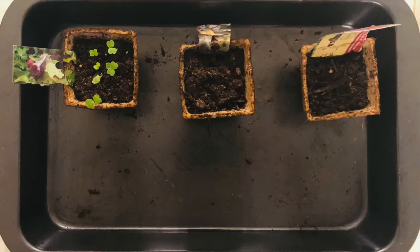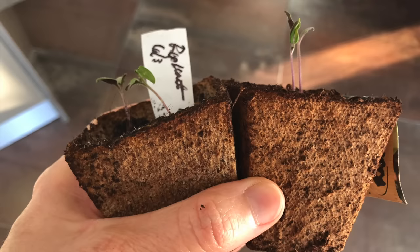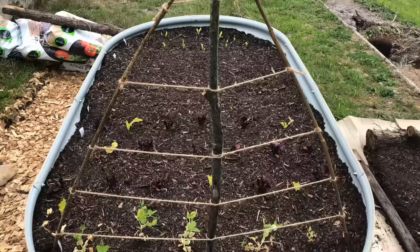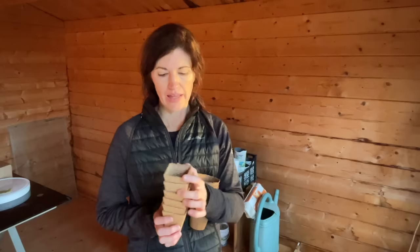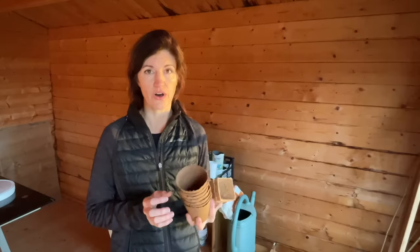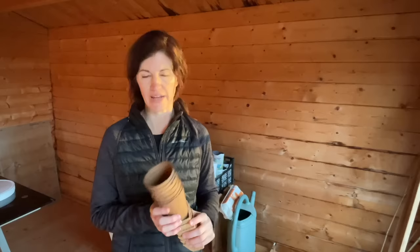Moving on to biodegradable containers — the whole idea is that you're supposed to be able to plant them directly in the garden and they will biodegrade, so your plant doesn't have to be transplanted per se. I used these for lettuce and pea seedlings. They were good for a few weeks and then the plants just stopped growing. I dug them up and these things were still solid — the roots had stuck to the side of the container trying to get out. I also tried thinner ones for tomato plants, but they retained moisture to the degree that I got fungus gnats. I ended up having to replant them all into different containers.